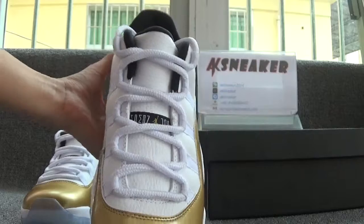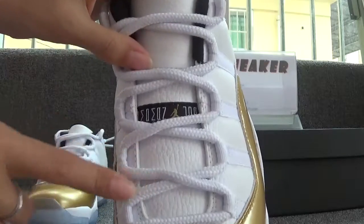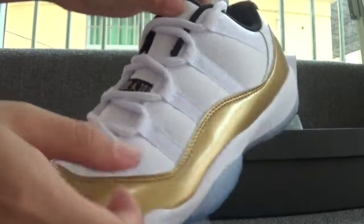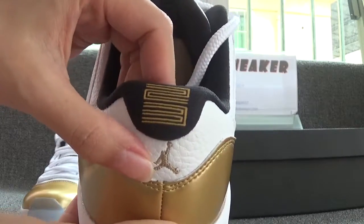Now you can have a look at the front and top of the shoes. You can see the shoes are with white shoe laces and you can see the golden Jumpman logo. Now let's check the back of the shoes. You can catch the embroidery number of the shoes and the golden Jumpman logo.